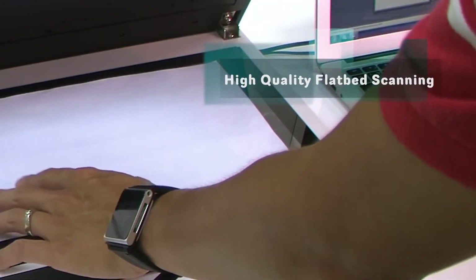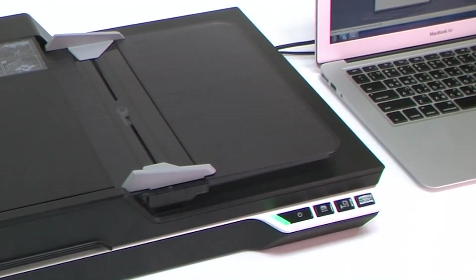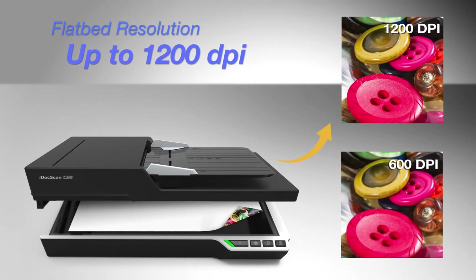The iDoc Scan T20 includes a flexible flatbed glass that can be used to scan delicate or extra thick materials, such as photos, manuscripts, bound books, and more, with an optical scanning resolution up to 1200 dpi.